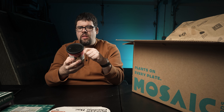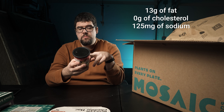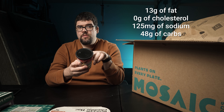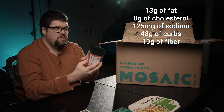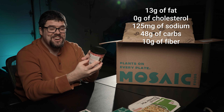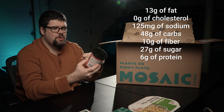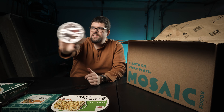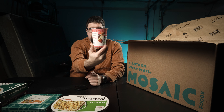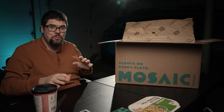One smoothie is 310 calories, 12 grams of fat, no cholesterol, 125 milligrams of sodium, 48 grams of carbs, 10 grams of fiber, 27 grams of sugar, and 6 grams of protein. I can't really see what it looks like — it's frozen, it's at the bottom. I love strawberry. Strawberry and banana is my jam. If there's blueberries, even better.